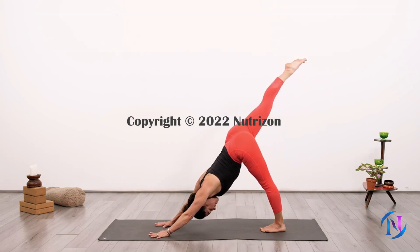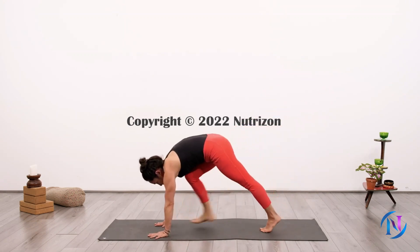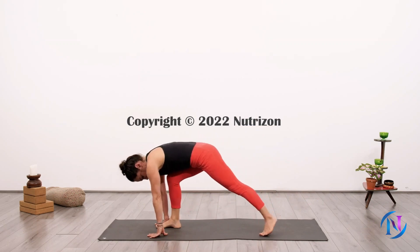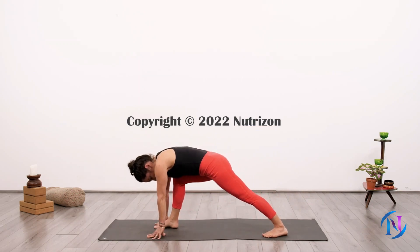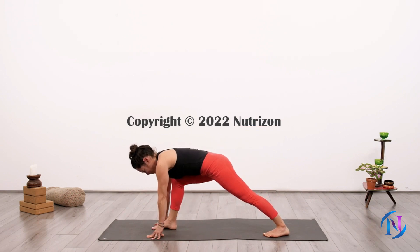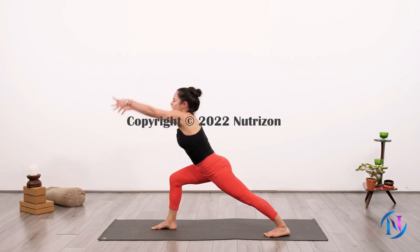Inhale, bring your right foot forward, left heel turned inward to Warrior One Pose. Arms are lifted, right knee bent at a 90-degree angle, left leg straight with back foot pressed into the floor, hips facing front.